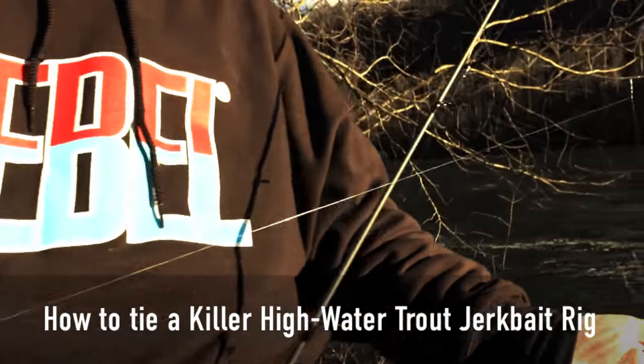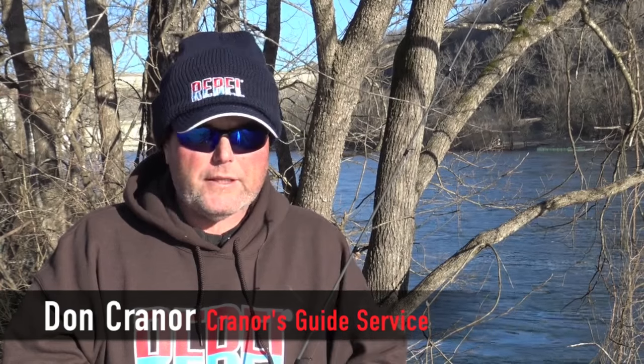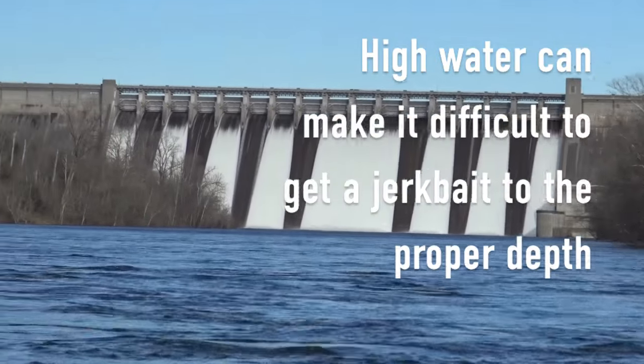What we've got going here — we've got the floodgates open on Bull Shoals Dam. We're up to 30,000 CFS, which is about equivalent to 10 generators. Right now, we've got an extremely high amount of water in the lake.